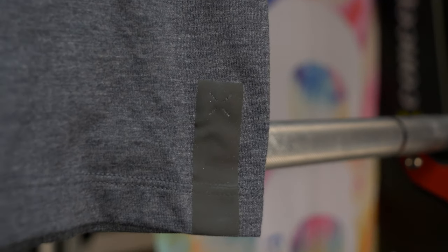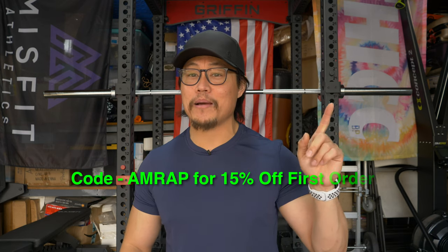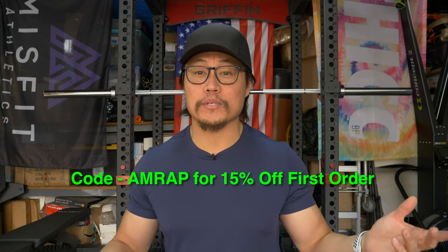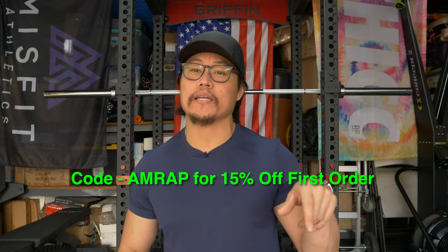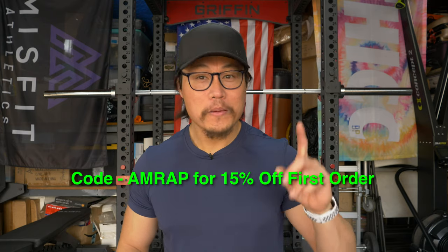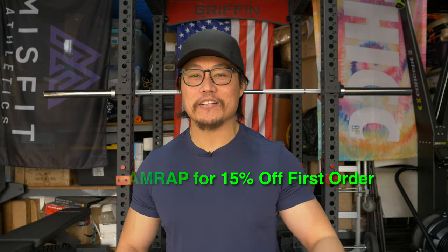So to sum it up: I think the versatile shirt is the best shirt they make, but the durable shirt fits my needs the best, and if I were going to pick one it would be the durable shirt. The lightweight slash distance shirt I would probably skip since it's not very durable, but if you want a really lightweight shirt, that would be the one. If you have any questions feel free to leave them in the comments. My code for 10,000cc is AMRAP — A-M-R-A-P — which gets you 15% off your first purchase. Use the link in the description. If you found this video useful, hit that thumbs up and subscribe. Thanks for watching!